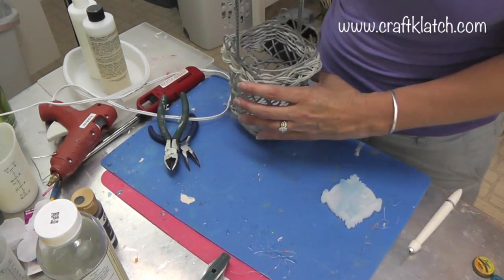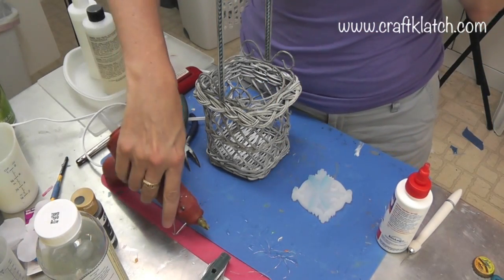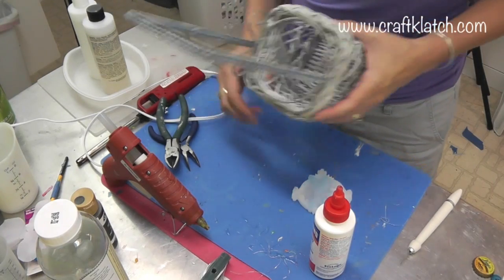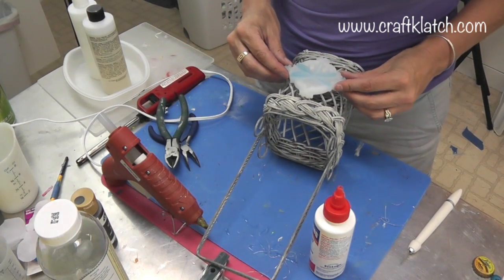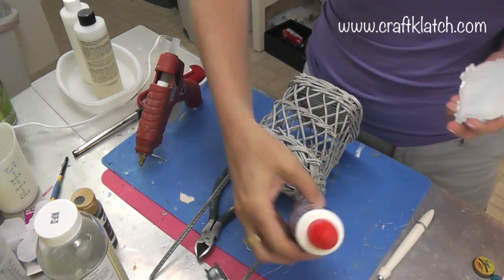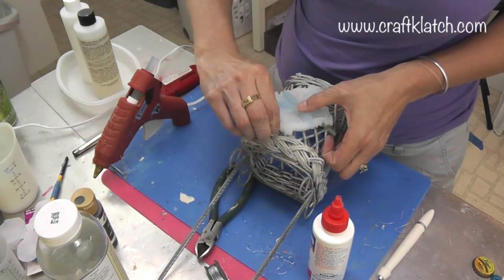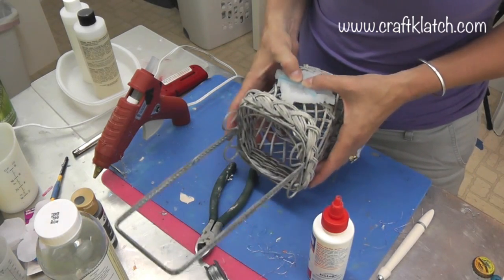Now it is all wired on and stable, and now we get to attach our resin piece. I am going to do this with some hot glue, but I am also going to use a little weld bond or the ultimate glue — whatever you prefer. I am going to place it where I want it; maybe one side might sit a little straighter or more securely than the other. I would add a little bit of weld bond or other adhesive as well, especially if you are giving it as a gift so that it doesn't come apart. Make sure you get it straight. The hot glue will hold the piece in place while the other stuff dries, so that gives you a little extra security.